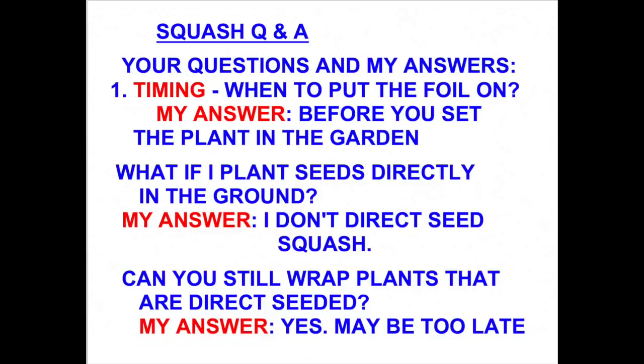I had a lot of questions about the timing of when to apply the foil and when to plant the plants. For squash, I always start them out in pots. The big question was, can I just start them in the ground by direct seeding? And of course the answer is you can. The problem is that the squash vine borer can get into your squash plants long before you know that it's even there.